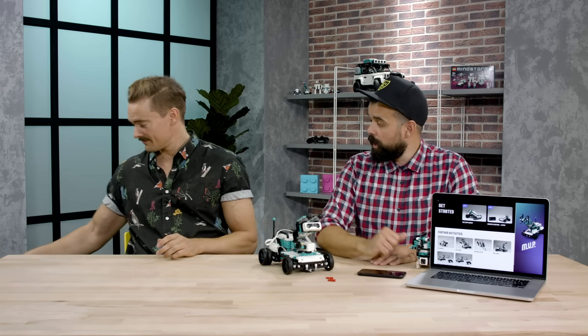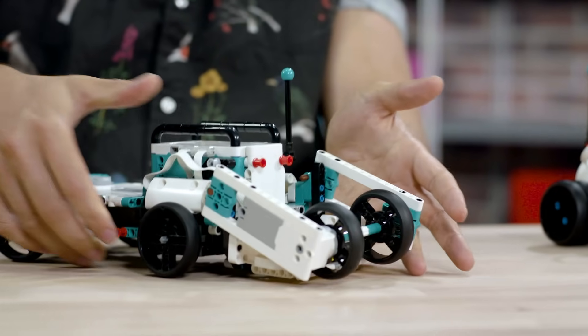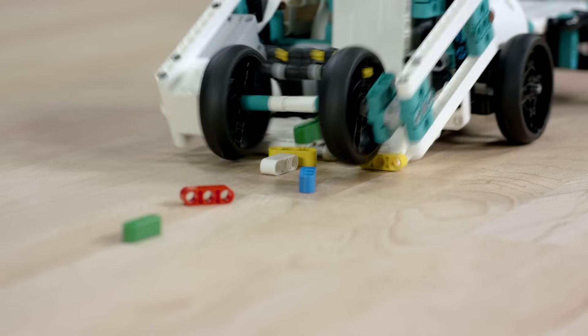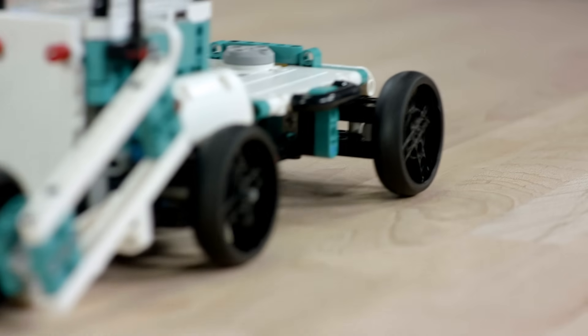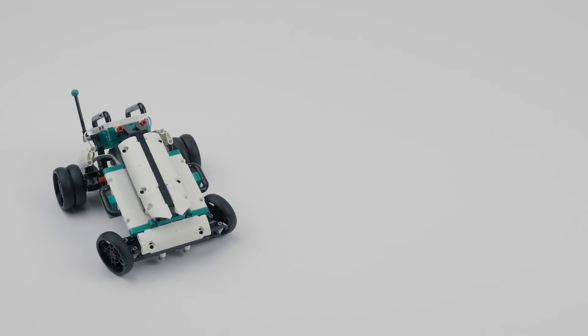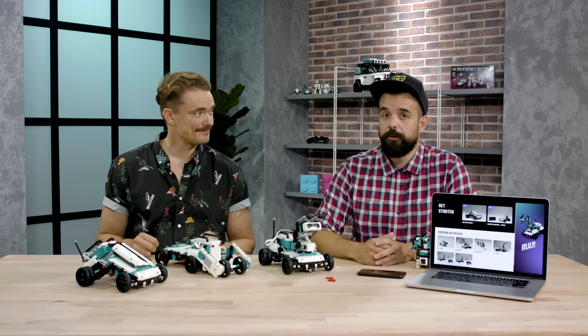The really cool thing is this is a platform that you can build your own creations on. We've made a few in the app and Morten's got a couple of others that he's made. This is the Brick Eater which basically harvests bricks so you can drive it around your room to clean up after building Lego. There's also a little off-roader and a buggy which you can control and drive around your house. We really love the MVP — there's so much play here and also so much potential to build your own models.